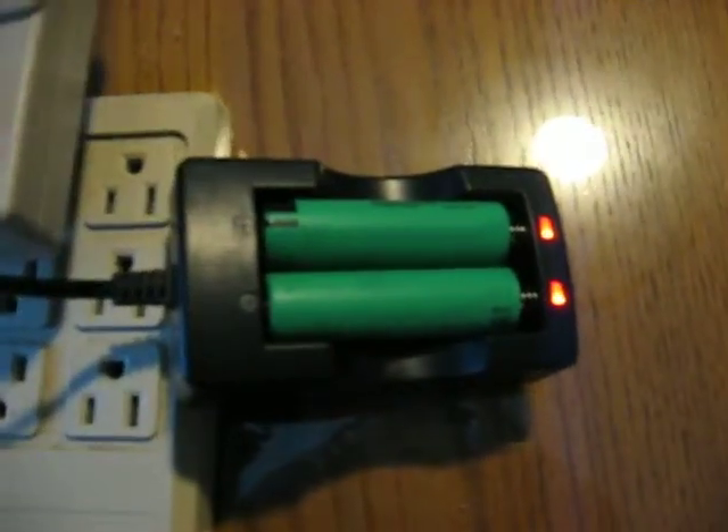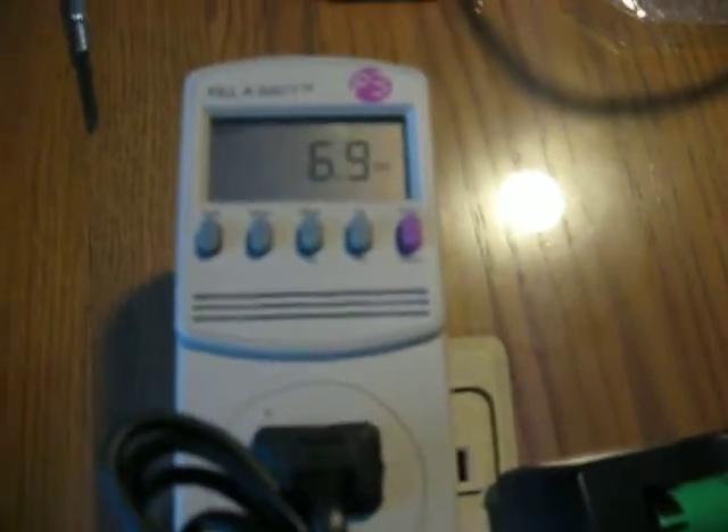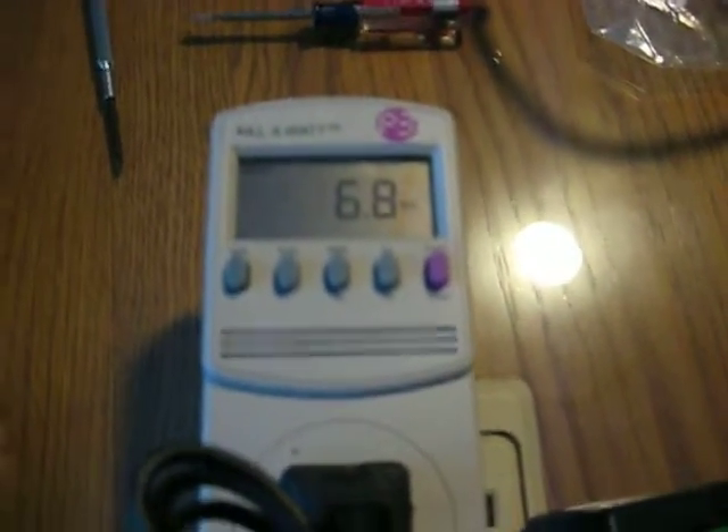That's the good one. So, I have a broken charger. Please send me a new one, just like you said you would. Thank you.